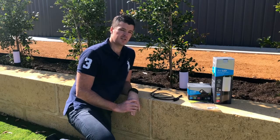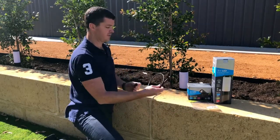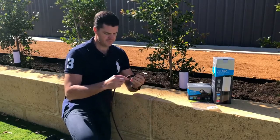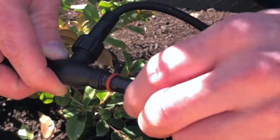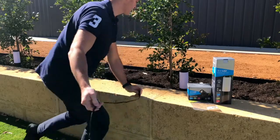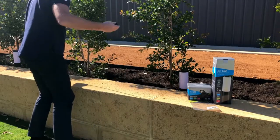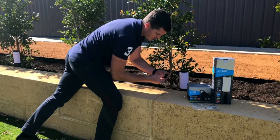Step two is connecting your cables. I've unpacked my cable and my T-piece. It's literally a matter of connecting it together — plugging the light cable into the T-piece.